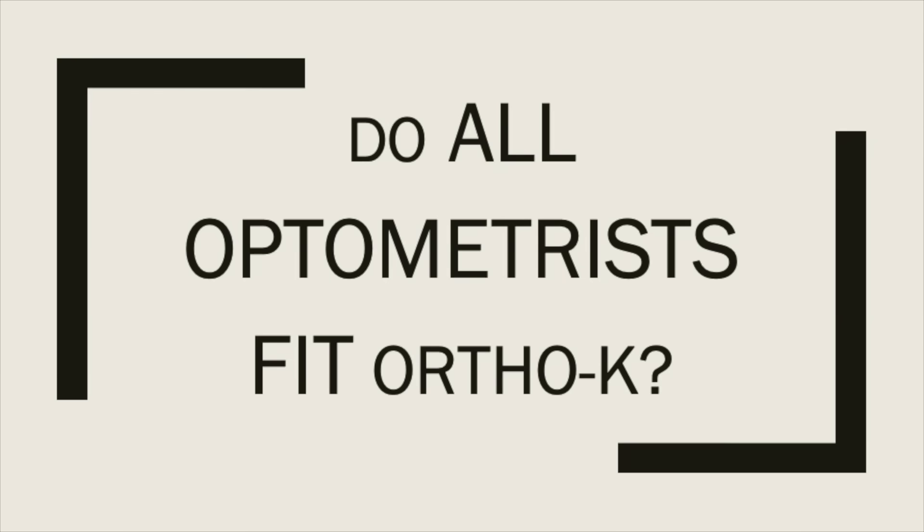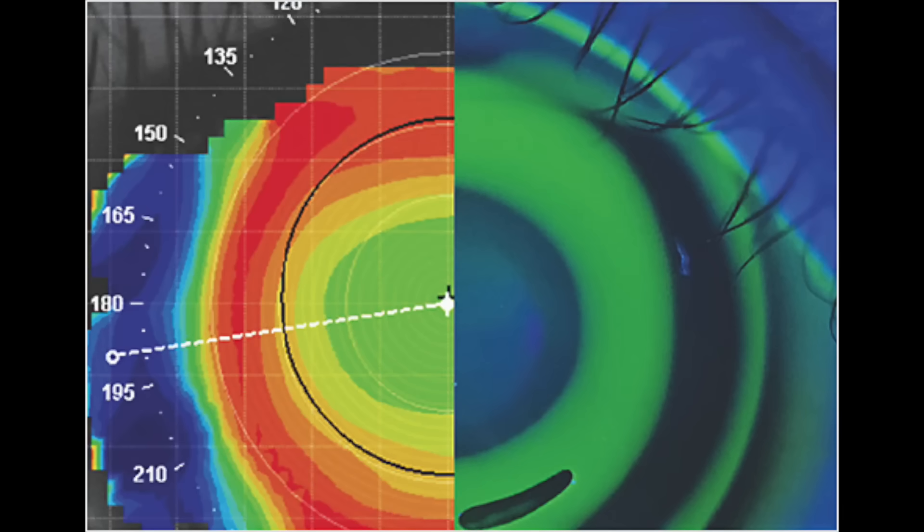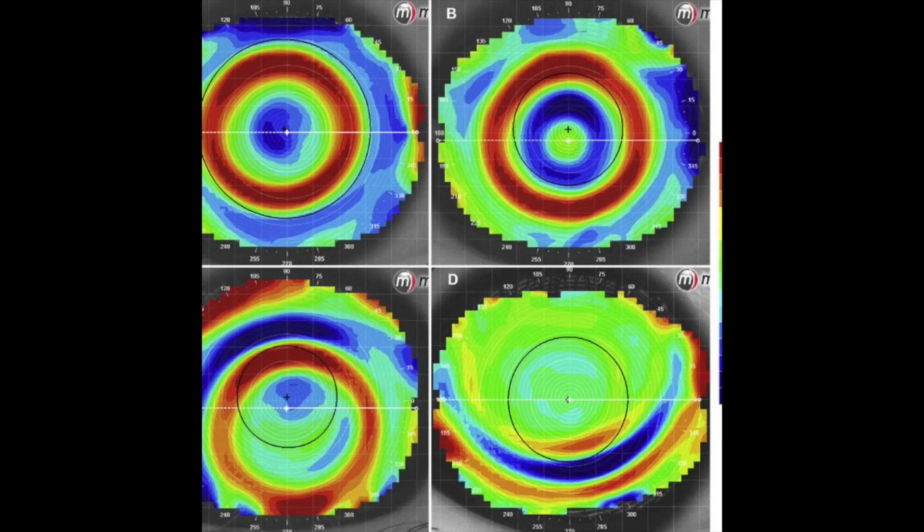Do all optometrists fit ortho-K lenses? Many optometrists who provide myopia management will also offer ortho-K, but it does require special equipment called a topographer, which provides a detailed corneal map used to help design the lenses.